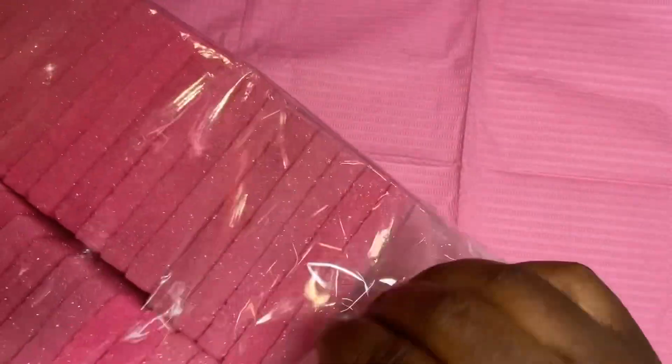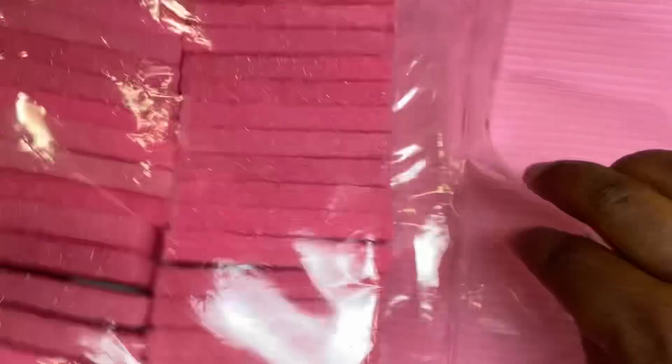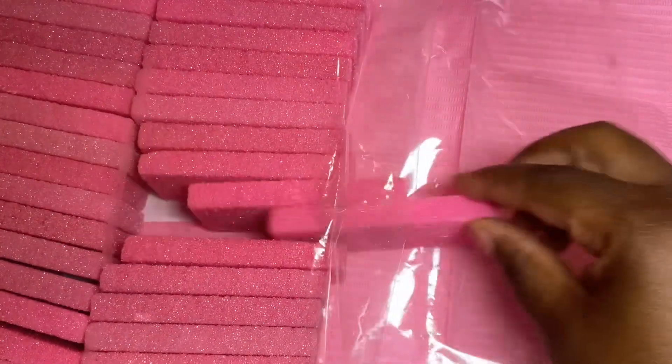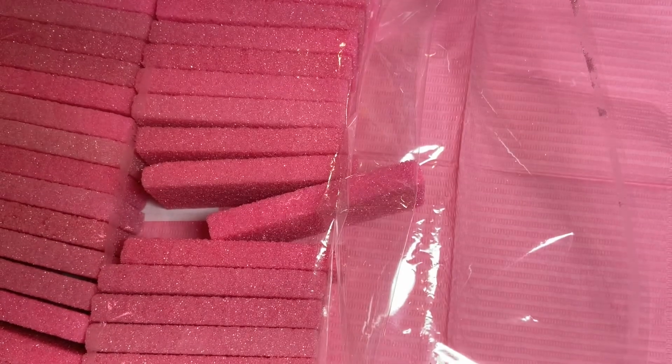Hey everybody, welcome back to my channel! I'm back with another Temu haul. I want to show you guys some of the things I got. I went ahead and got these pedicure stones — I love the fact that they're pink. I usually get the purple ones, and these are quite bigger than the ones I usually use.